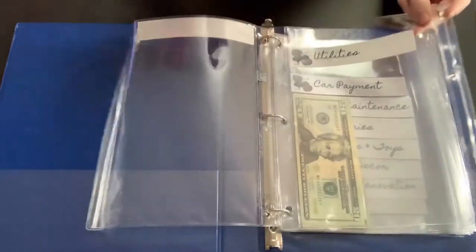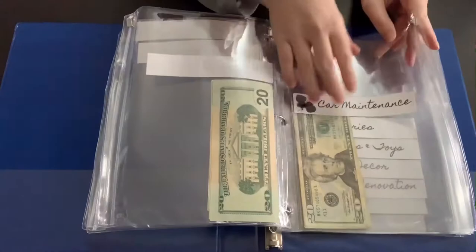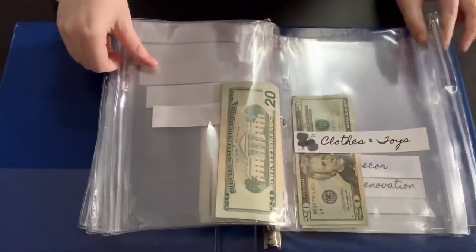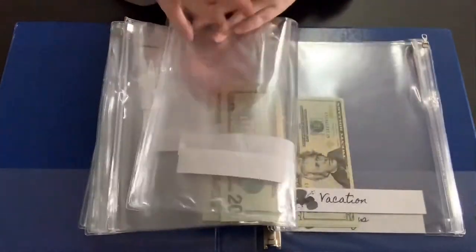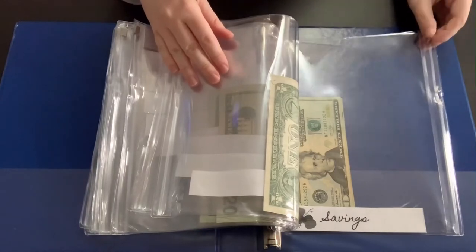I did mortgage, utilities, car payment, car maintenance — so the next oil change will be 60 bucks — groceries, clothes and toys, home decor, home renovation, vacation, and savings.